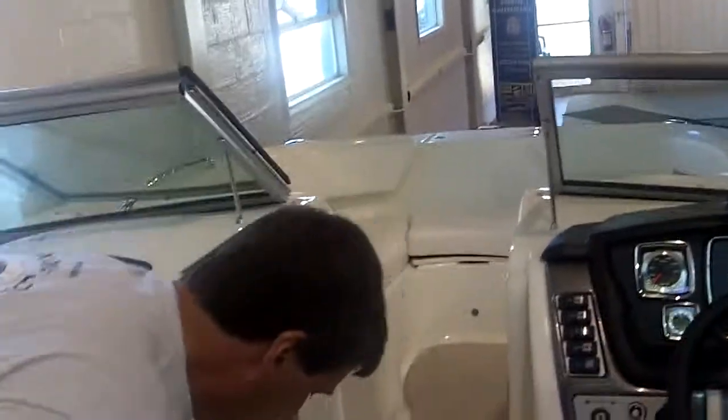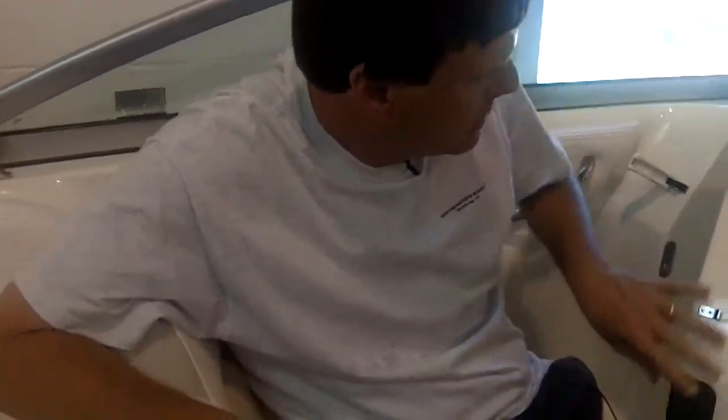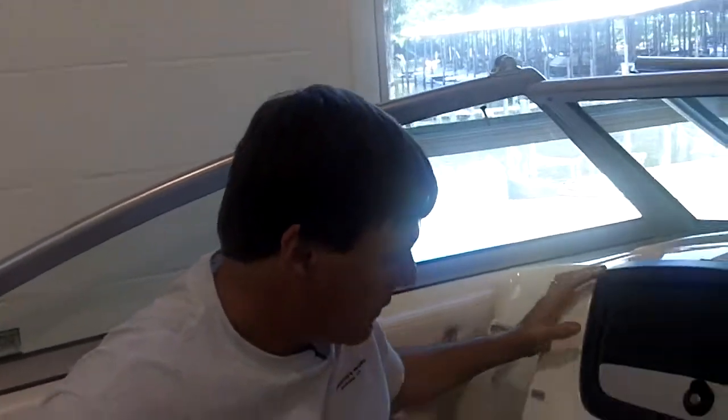The most heavily upholstered seats in the business. You're not going to get a more comfortable seat on a sport boat than this. There's a head compartment — right now we didn't bother to put a porta-potty in it. You can use it as a storage compartment or for a head.